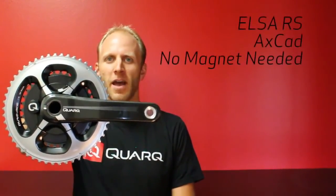Next, the ELSA RS power meter. The ELSA RS is specially designed for Shimano hollow glide 11-speed rings, allowing you to preserve the native shifting performance of your Shimano bike. It features exogram hollow crank arms in BB30 and GXP configurations. It is a spider-based measurement capturing the total output power of both legs. It also includes the two new technologies, AXCAD magnetless accelerometer cadence and the 10k active temperature compensation. It is available without chainrings for $1,600.